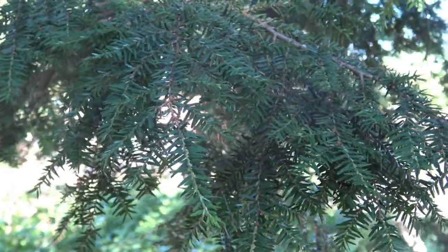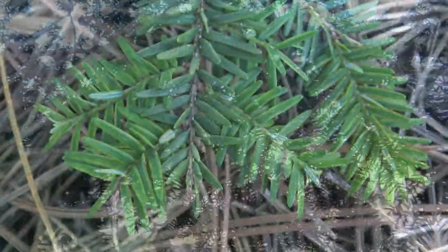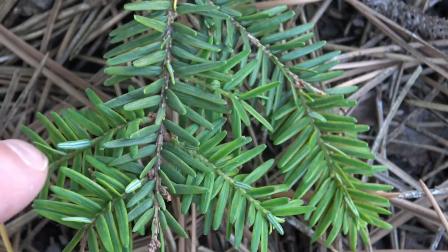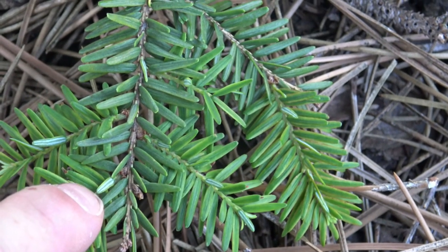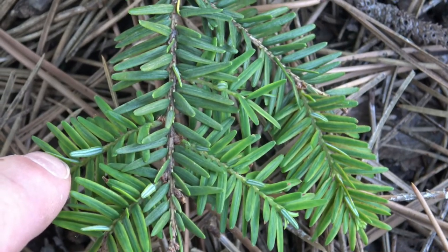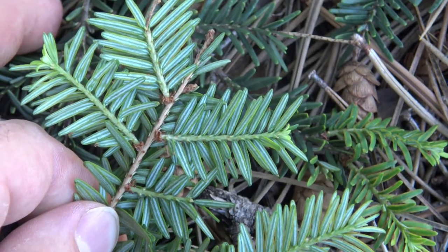Here you can see how the twigs and needles sit on the twig to get a sense of what you might expect on the tree itself. Looking more closely at the needles, you can see that they are singly attached. Occasionally you'll see a needle that's flipped upside down, and those two white lines that you see are called stomatal lines. You can see one over here as well. If we flip the twig over, you can see that the rest of the undersides also have those white stomatal lines.